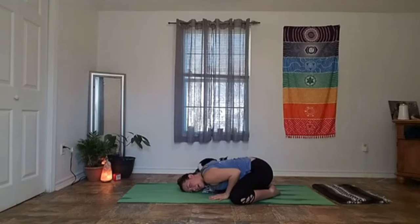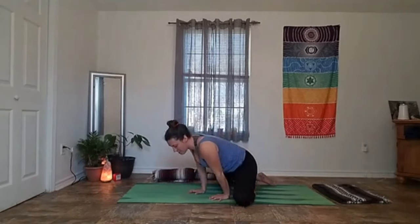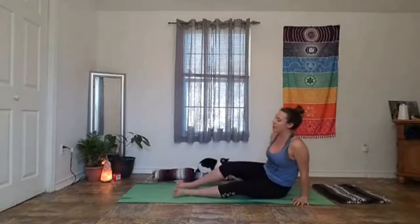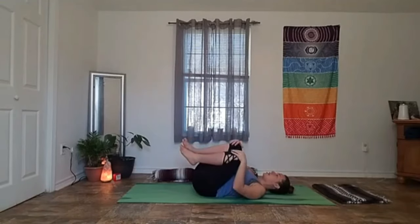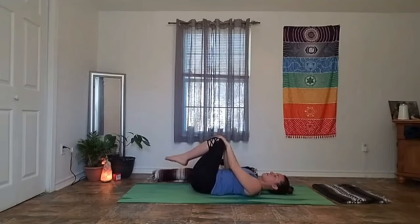On our next inhale, sit back up nice and easy. Scooch any props out of the way, kick your feet to the side and find a seat. We're going to come all the way down to our spines. Hug your knees into your chest nice and tight. You can rock side to side or forward and back, maybe draw little circles on the sky with your kneecaps.